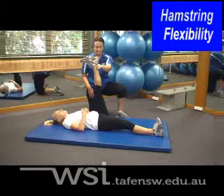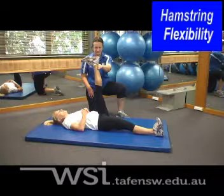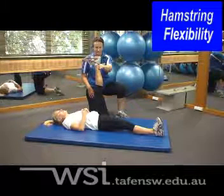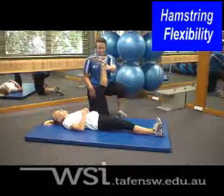We need to ensure when assessing hamstring flexibility that the opposing leg stays in contact with the floor. We will do both legs and look at range of motion, as flexibility is joint specific.